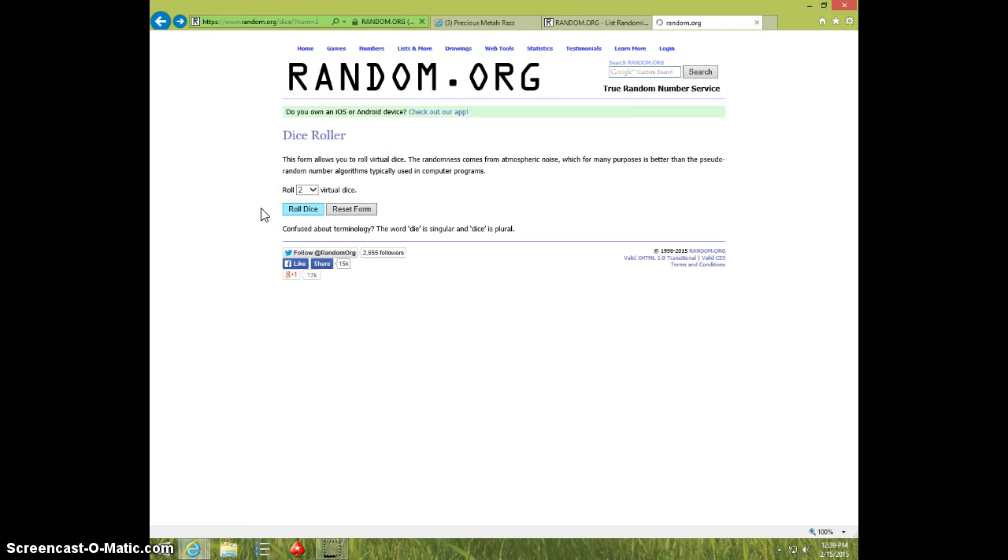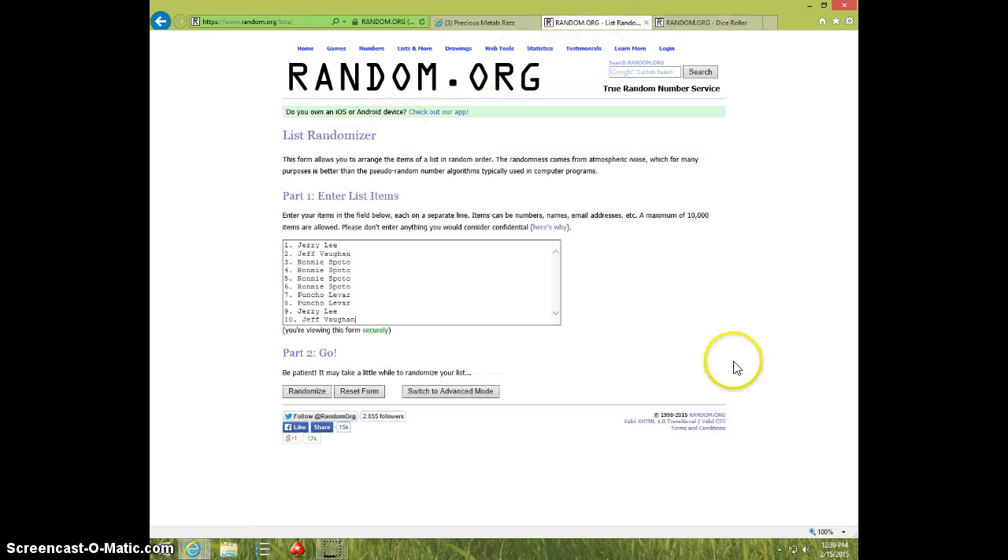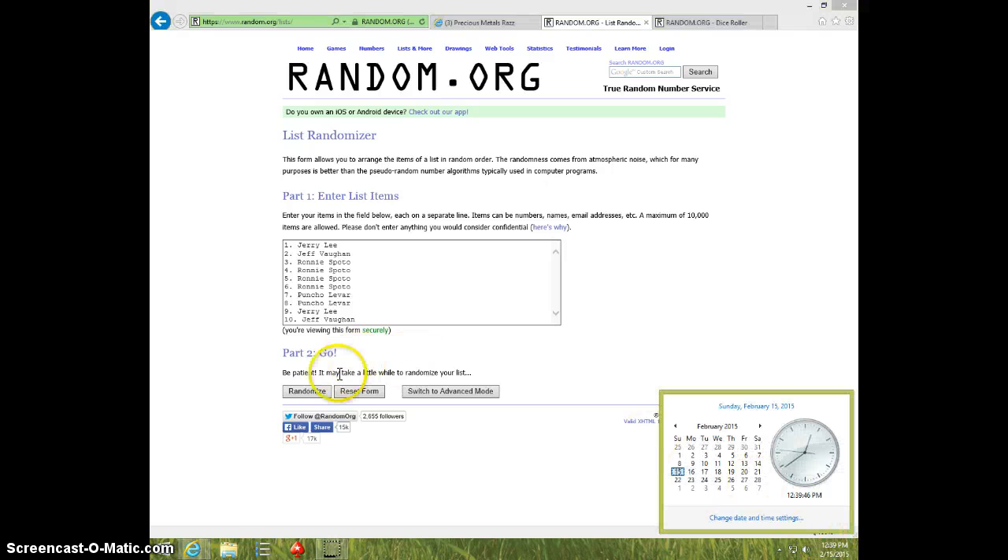Two dice. No snake eyes. Eight times. It is 1239. Good luck.